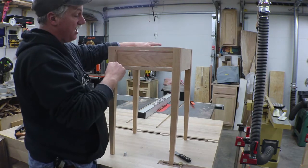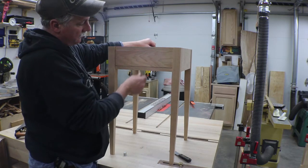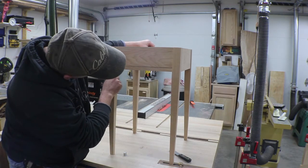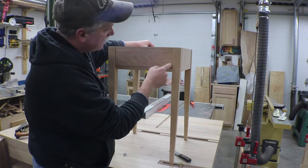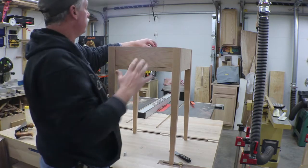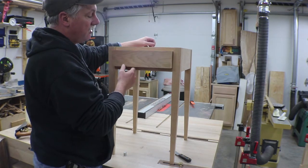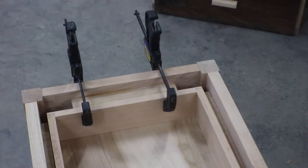I'm super happy with the drawer movement. Obviously we have to get a backstop in it, and I'm going to do that before I start working on my reveals. I'm tight on the top, could use a little work on the bottom, and this side needs a little bit of work too. I'll square those up with the smoothing plane but I need to get the stop in first so that I prevent it from going back too far.